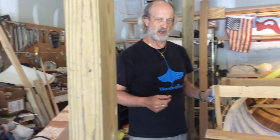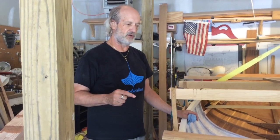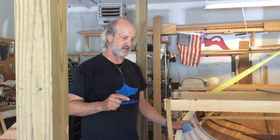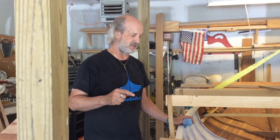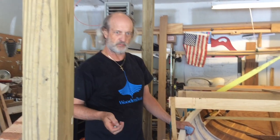Good afternoon. I'm getting the keel bolted on. It's one of those things that I couldn't really ever imagine actually doing it and getting it done, but it's going pretty good.